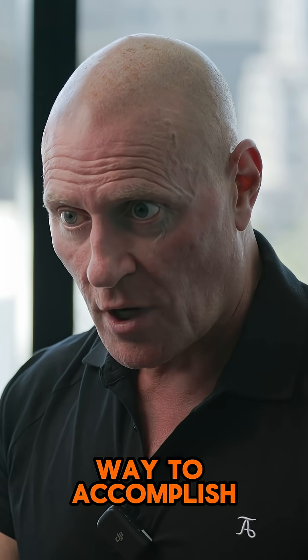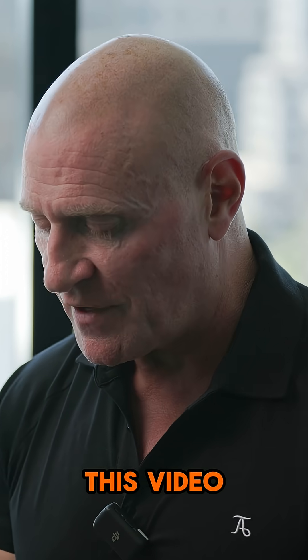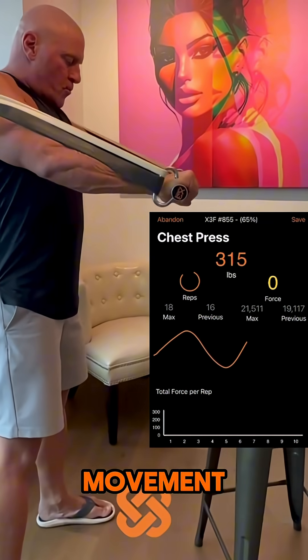The greatest way to accomplish this is through variable resistance, and I want you to watch this video. Here we have me performing a chest press movement.